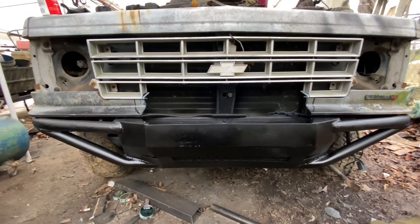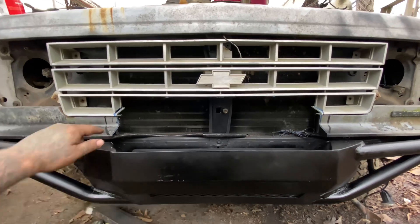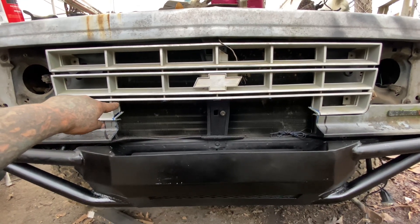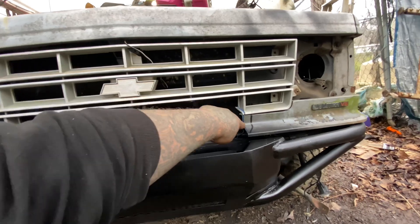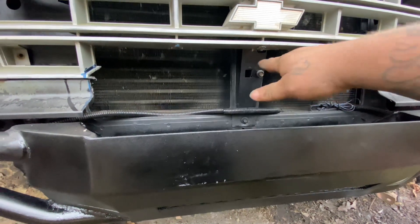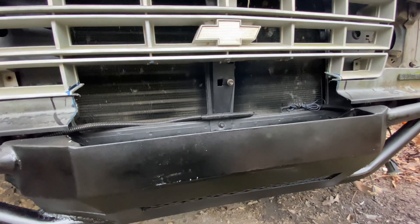What I want to do to strengthen this up is take some thin strip metal and go from this side, come up along the grill, follow this trimmed out section, then come back down and weld it to that side. That'll give me an area where I can attach a couple of mounting bolts to make up for the ones I've lost, and it'll also add strength to the trim.